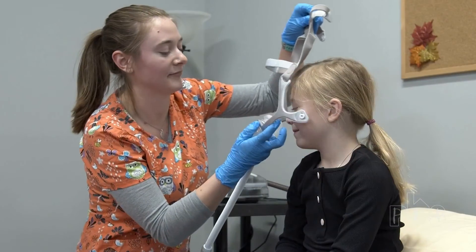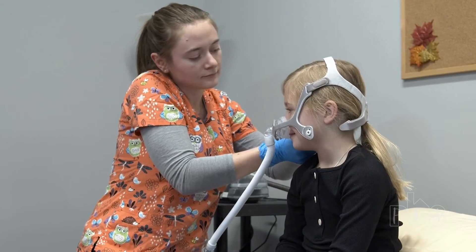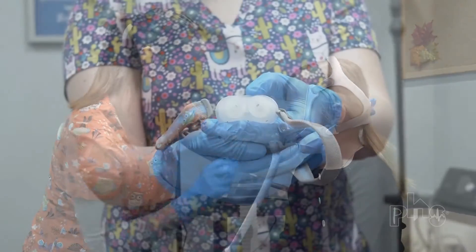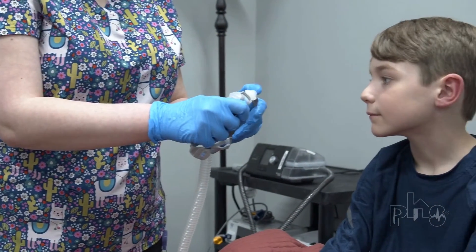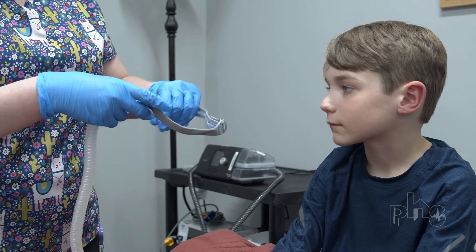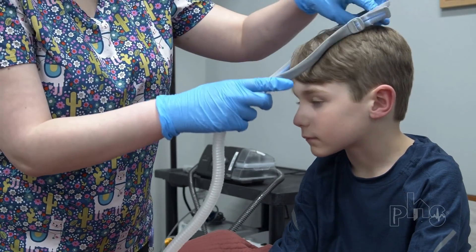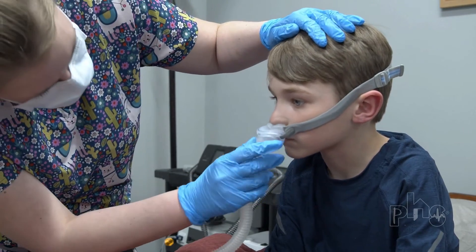Nasal masks fit over the nose and are a good choice for a patient who sleeps with their mouth closed. Nasal pillow masks fit into the nostrils. These masks are popular with patients who find the nasal mask uncomfortable. They can also be used if the patient develops pressure sores or skin breakdown from other masks.